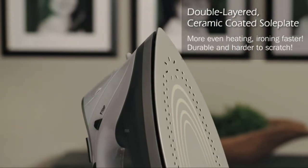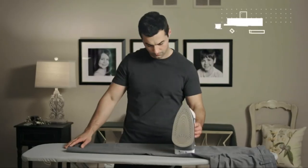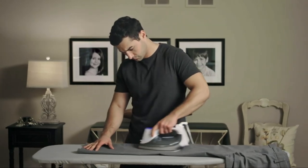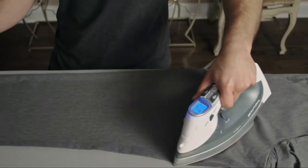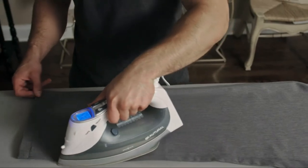The Buterol Steam Iron also has a ceramic sole plate. Unlike the stainless steel plates on old-fashioned irons, this ceramic plate is durable and hard to scratch, allowing it to glide over clothing. Plus, the Buterol sole plate is double layered, meaning that heat gets distributed evenly over the entire surface of the iron.